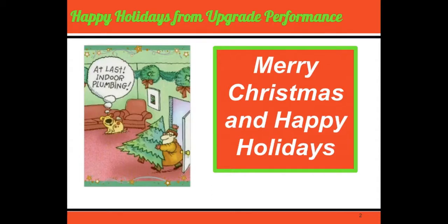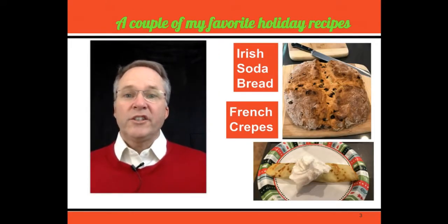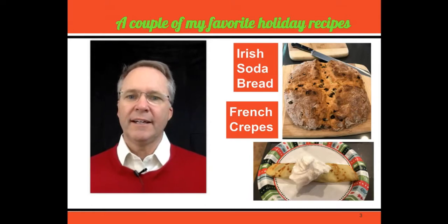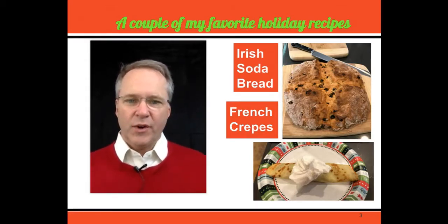Merry Christmas and Happy Holidays from Bob here at Upgrade Performance. In my message this year, I thought I'd share with you a couple of my favorite recipes — the ingredients and some of the techniques I use to put them together. The two things I'm going to share today are my Irish soda bread and French crepes. This is something we'll be having over the Christmas holiday as a traditional thing each and every year.